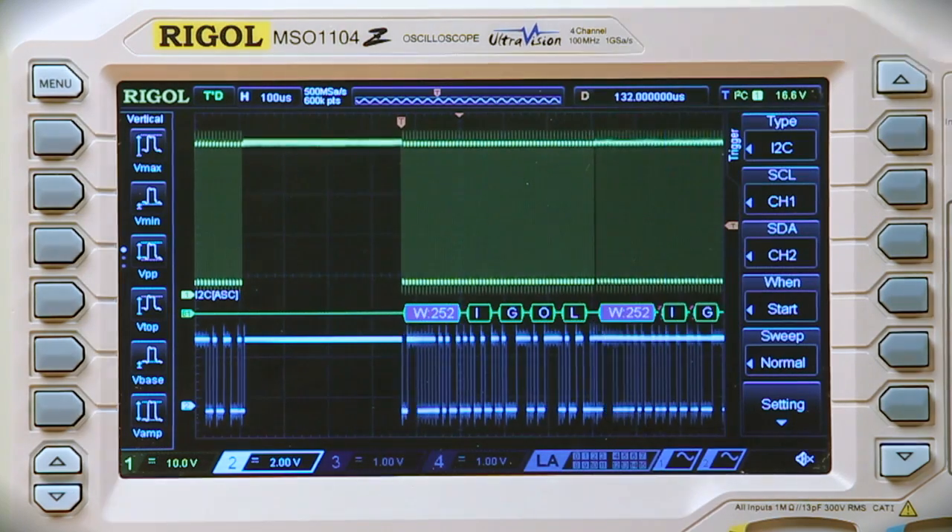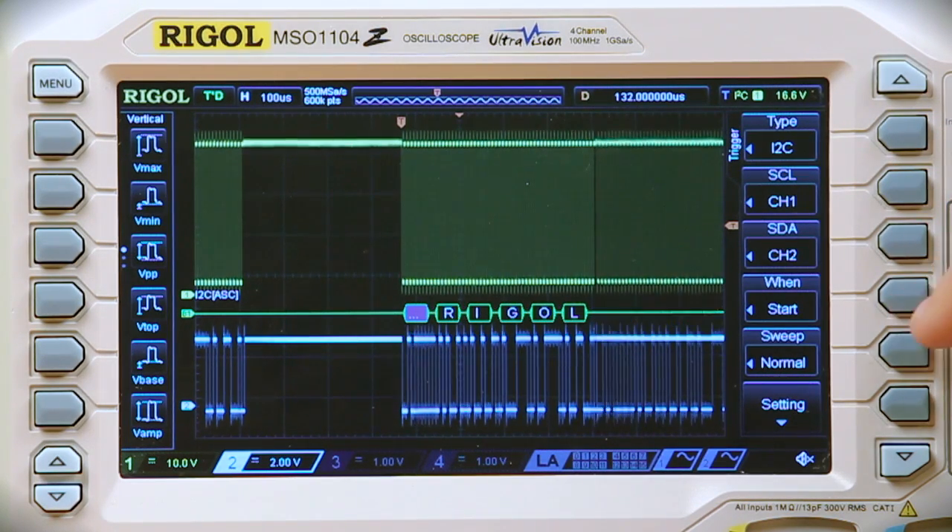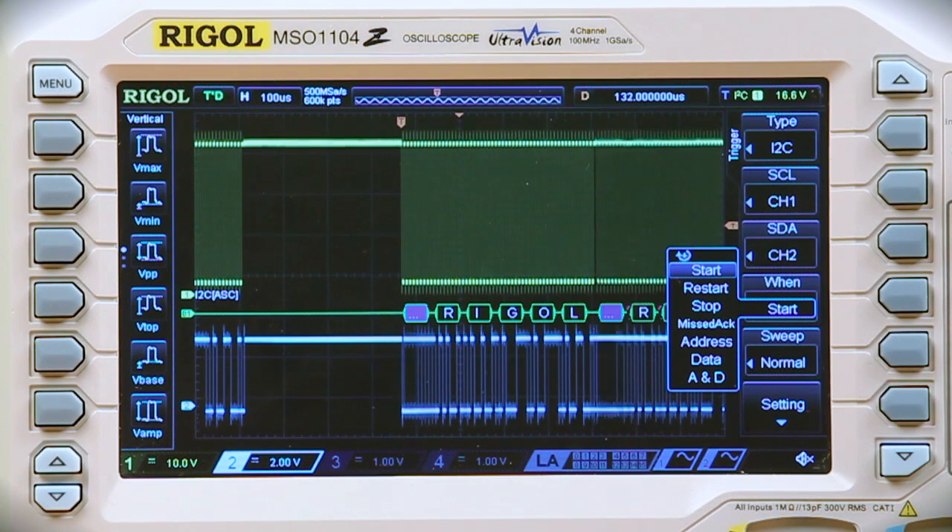For all of them they pretty much operate the same way. You go ahead and set your clock line — for this it's channel 1 — and your data line, which is channel 2. For SPI we can also set our start, restart, and stop, along with a misacknowledge bit, address, and data.